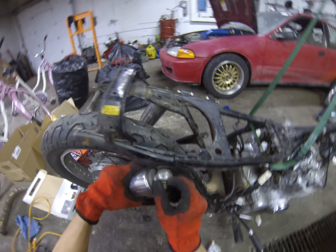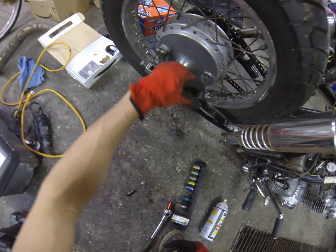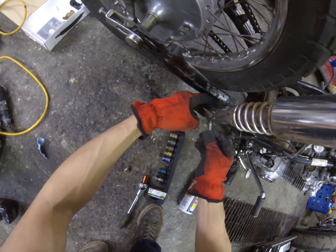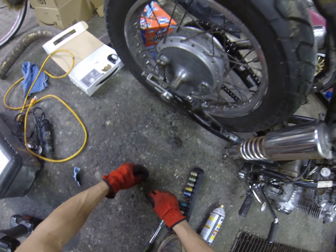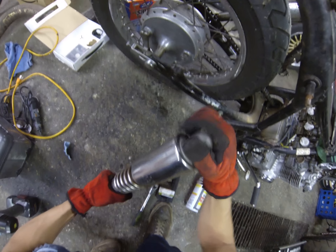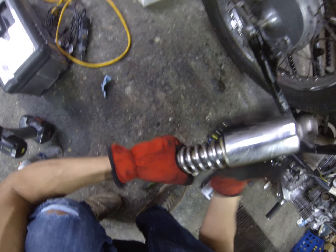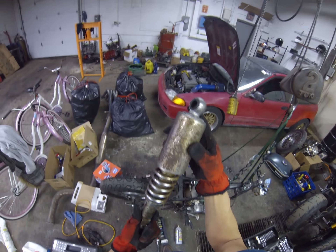And it's going to come out just like that. I'm going to take the top nut off. Now these rear shocks may be looking rough, but they're completely functional. So the only thing I'm going to be doing is just repainting them.